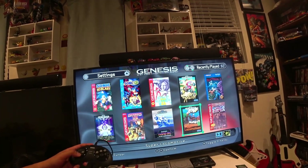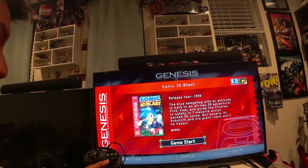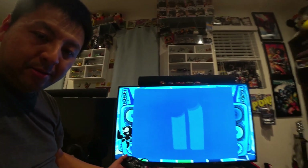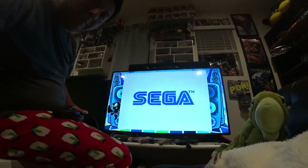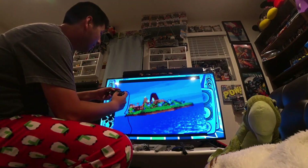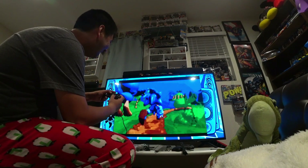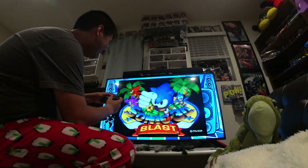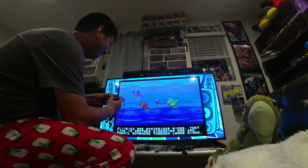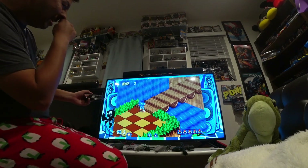Lots of games. Sonic 3D Blast — what is that? Let's try it. Oh, so blurry on a 4K TV. It's 3D. Okay, doesn't look that bad if you sit far enough back.